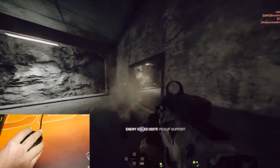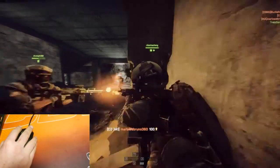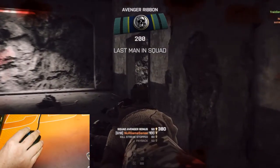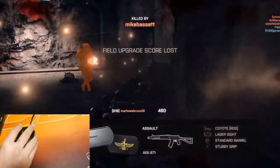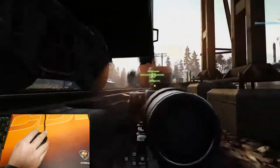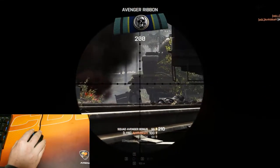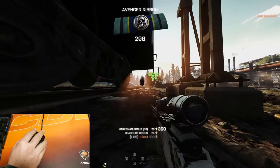Battlefield is up next for both in-your-face combat and then on to some long-range shooting. Aiming with this mouse felt right to me, and I feel it helped improve my aim with the overall shape and sense of performance.